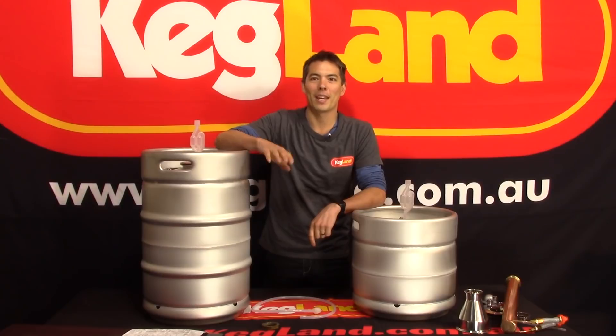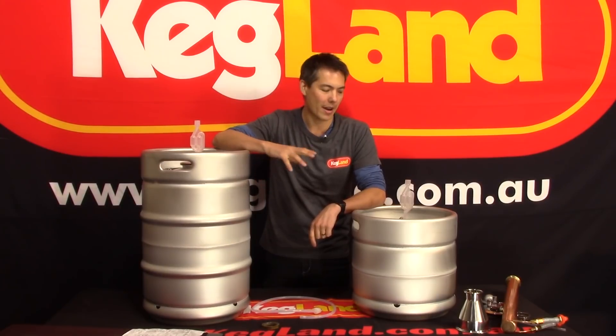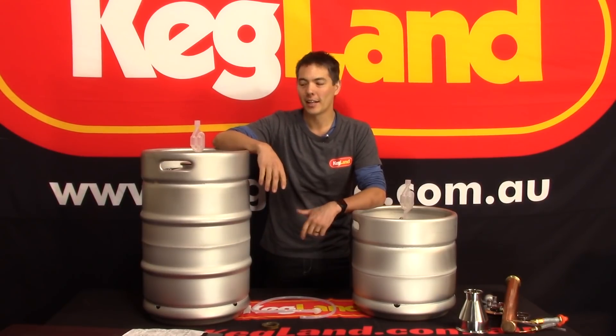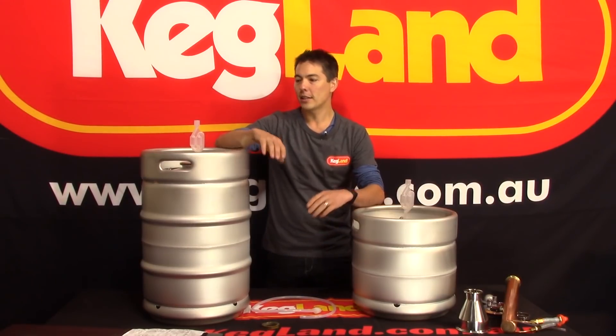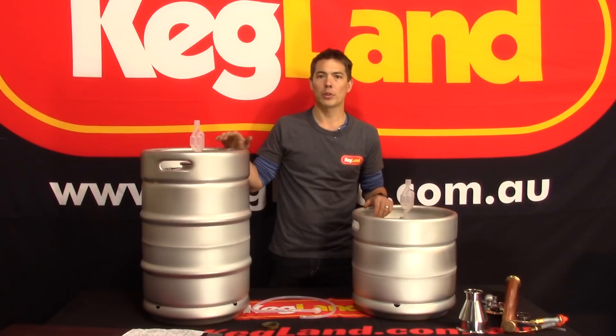Hey guys, it's Key here from Keg Land. I just want to talk to you today about our stainless steel Keg Mentors. We call them Keg Mentors because essentially it's a fermenter made out of a keg, but it's also a multi-purpose device, a little bit more like a unitank.